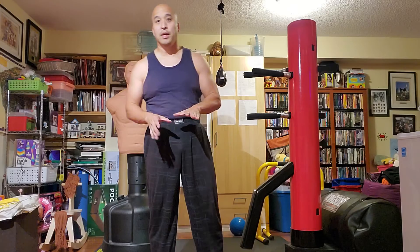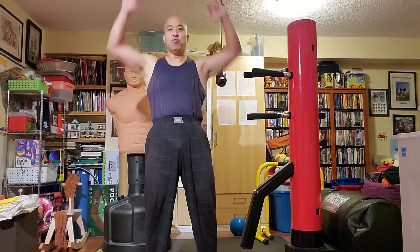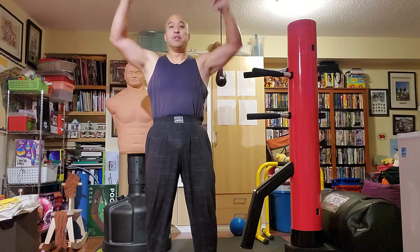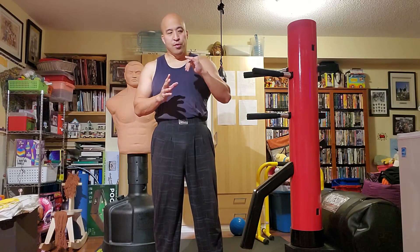If I'm doing overhead press, same thing — I can go up and half at the top position, or wherever. This really helps you feel the muscle. Sometimes people complain that they can't feel the muscle working — do a few sets of these one and a half reps and you'll definitely feel the muscle for sure after that.